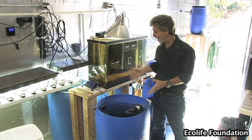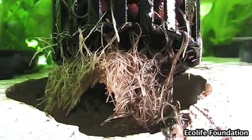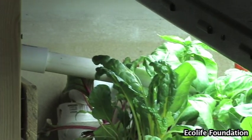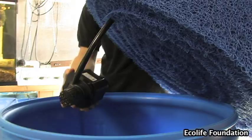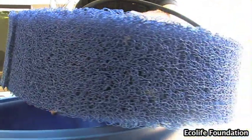Moving the water is absolutely essential. It has to go from the fish through the substrate where the bacteria can break down the nitrogen products, then it's got to be moved to the plants, and once the plants remove the pollutants from the water, it's all got to come right back to the fish. One of our barrels is devoted to biological filtration. This pump circulates the water amongst the barrels, pulling it through this biological filter media.